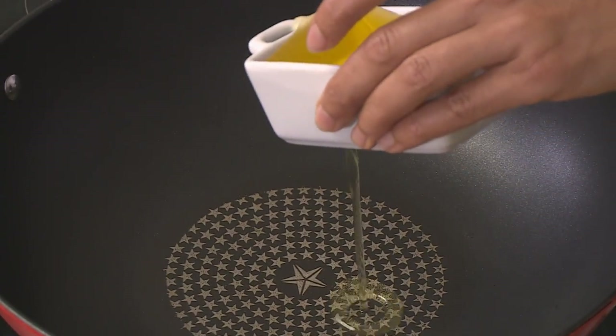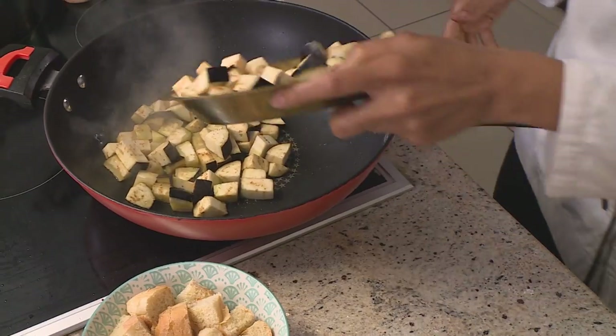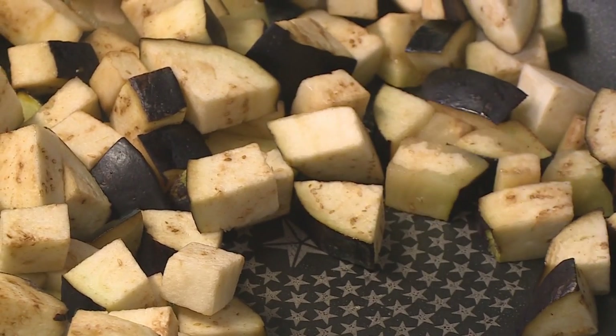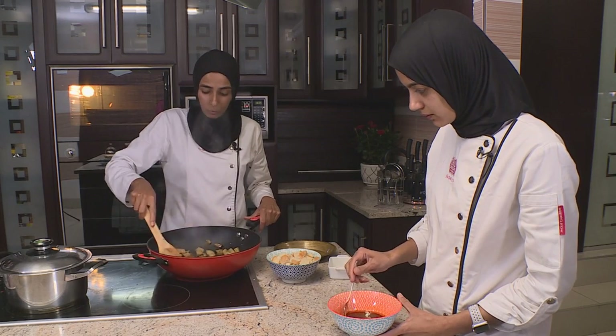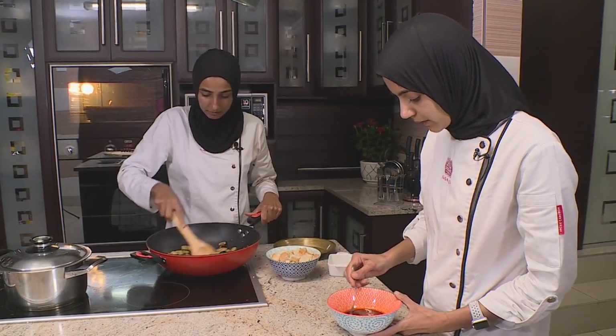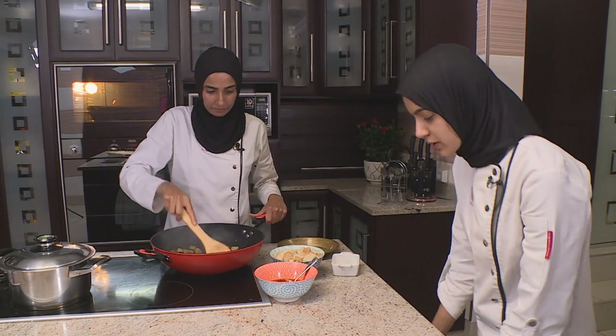The pan is nice and hot — start with the oil, then throw in the cubed aubergine. Give it a quick mix; you want the aubergine to get nice and soft, well coated, and slightly browned. Keep stirring so it doesn't burn — this will take about another five minutes. Meanwhile, the dressing is ready to add later.